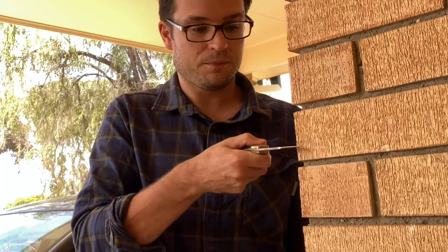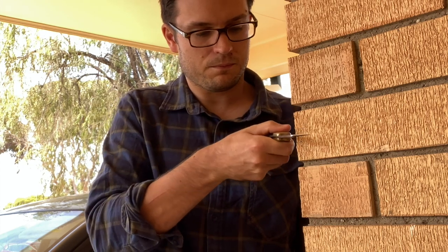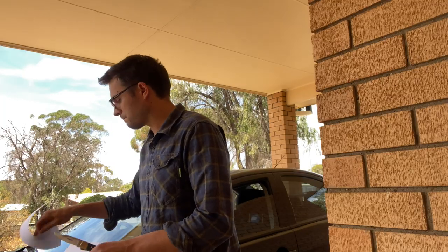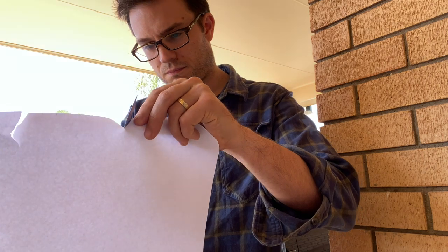First I'll dull this poor long-suffering Buck 110. It won't even try, won't even start to cut — kind of. Terrible edge anyway; we'll improve it. Let's see what we can do.